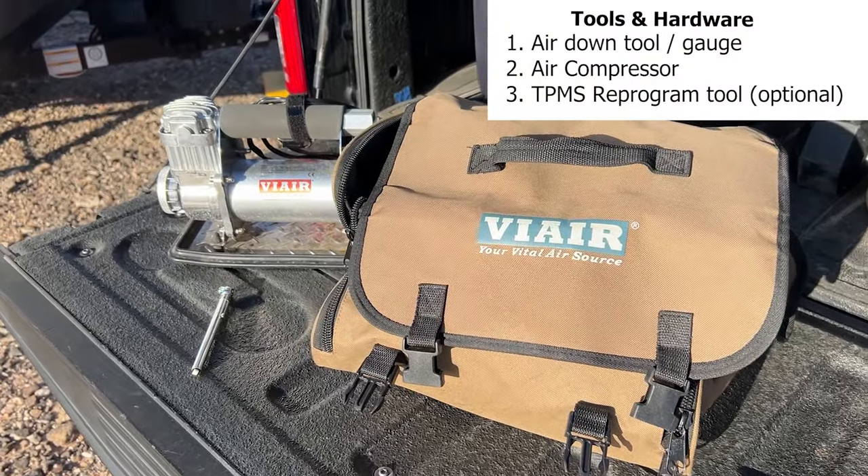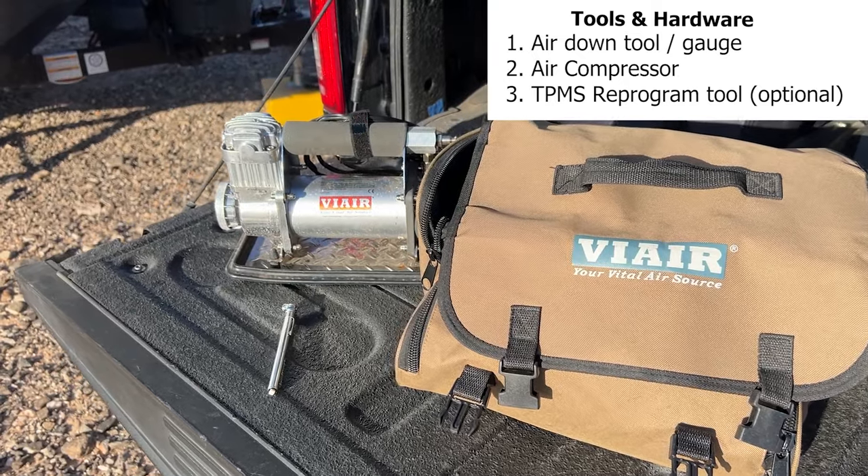Here's a list of materials and tools you will need to complete this project. This can be done at home without any special tools. All you'll need is something to release air pressure with and a compressor to air back up.